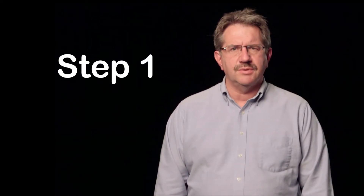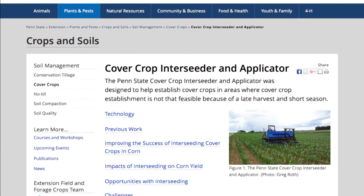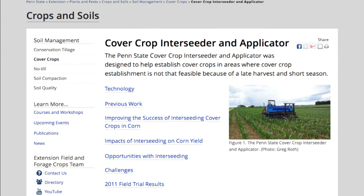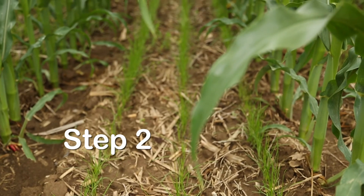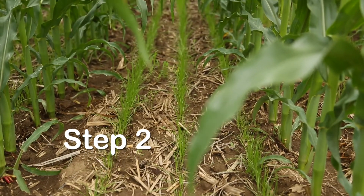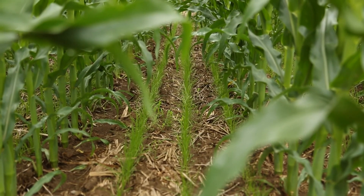The first step is to use a herbicide program that will allow the interseeded crops to establish. Examples of some short residual herbicides are shown on the Penn State interseeding website. The second step is to decide on a cover crop seeding mixture. Some of the most successful species have been annual ryegrass, red clover, and radish.